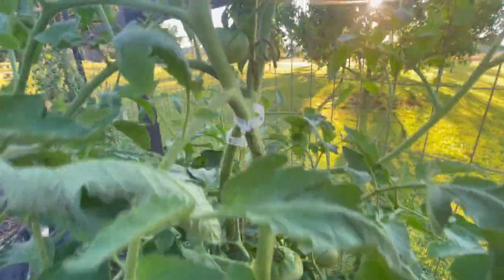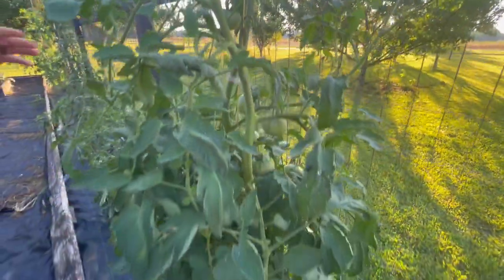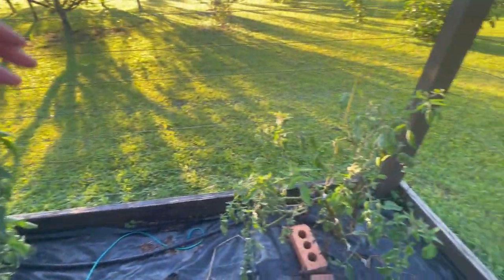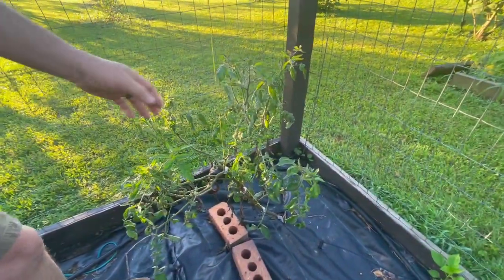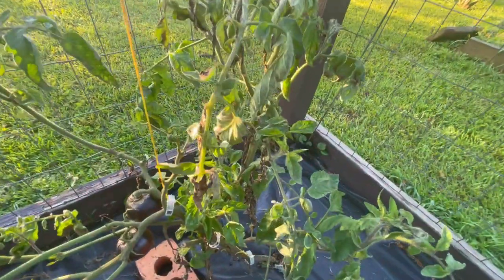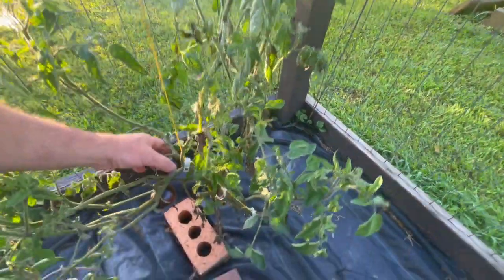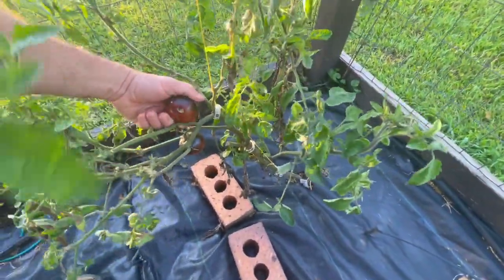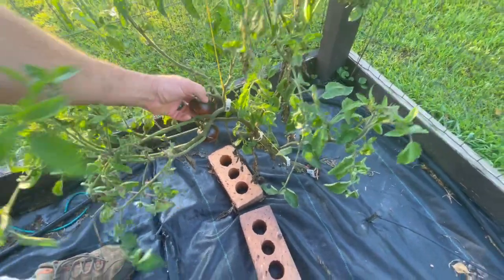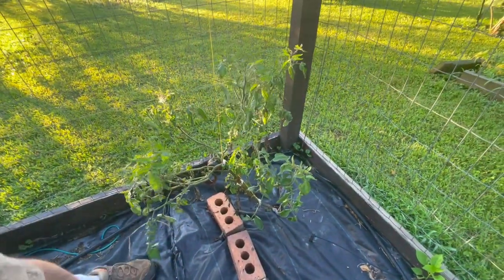I was talking about the blight on that paste tomato, but look here at this Black Beauty — this is what I'm talking about. It gets that blight on it and then the plants just suffer throughout and don't ever do anything. I already had these tomatoes that had started and I didn't want to pull them, but those look ready to pick. It's a sorry looking plant with some sorry looking tomatoes, but we're going to see what that tastes like.